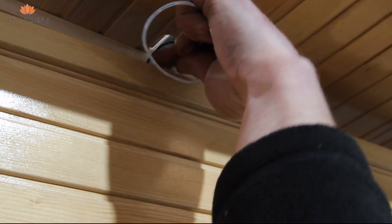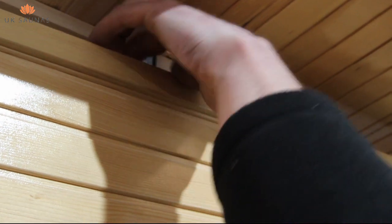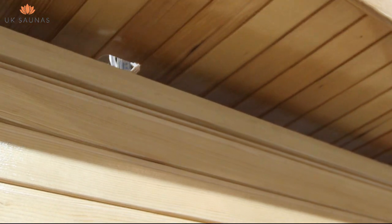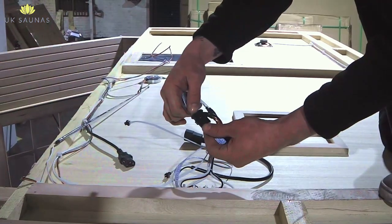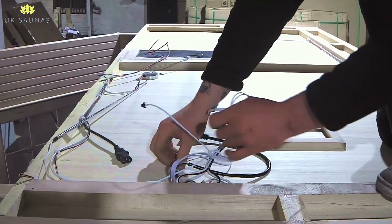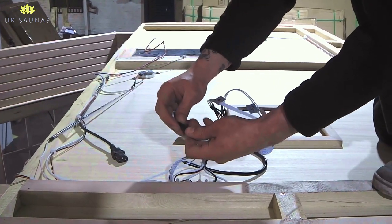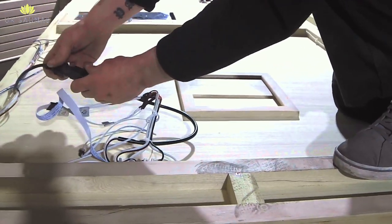However, some models will have this located under one of the benches. On the model here, you can see that this is located in the roof space and the cables must be threaded through and into the roof void before fixing the ceiling down to the walls. Once the cables have been threaded through, you can then proceed to screw the ceiling down to the walls. You're now ready to start connecting the cables that you've just threaded. This is quite straightforward — the cables are colour matched, so black cables go to black cables, white cables go to white cables, and IEC cables plug into IEC sockets.